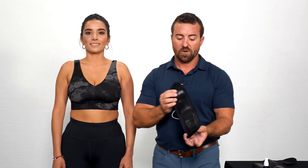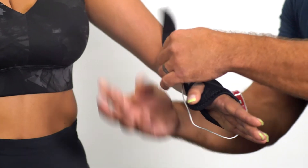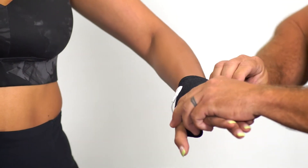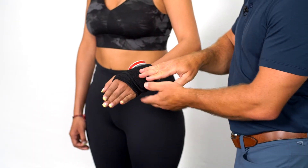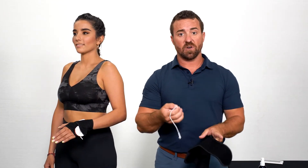Now we're simply going to slide our thumb right through the hole, bring it around the wrist, and close over top. This does not need to be very tight.